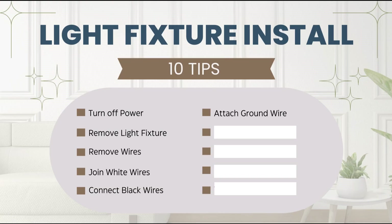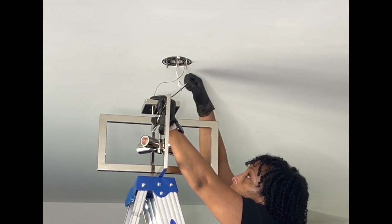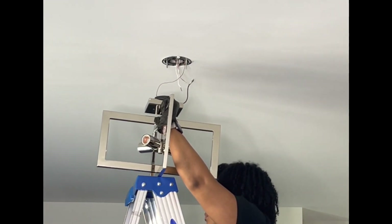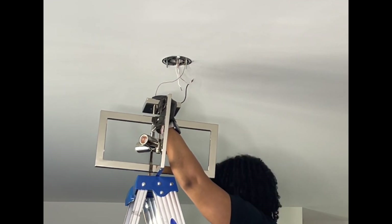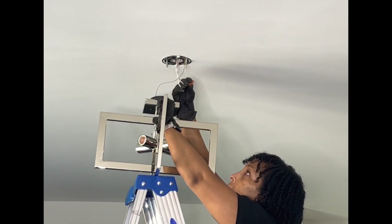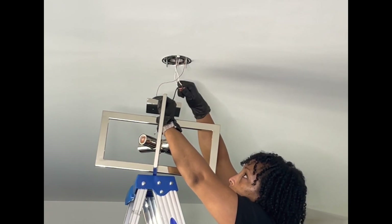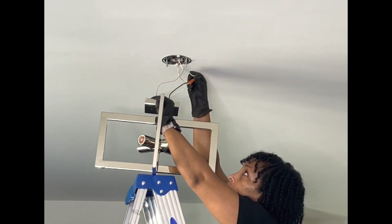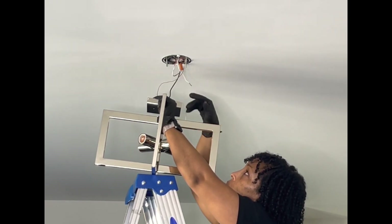Our next tip is to connect all of the wires. My light fixture has a black wire that I am connecting to what looks like a white wire but it is not — it actually has red on it. Depending upon your home you may have a black wire coming through the ceiling hole; the black will go with the black. In my case the black wire is going with the red wire. All I'm doing is taking the cap and screwing it tightly around both of those wires to connect them. Once you have it tight, go ahead and tug on it to make sure it is secure. You can even wrap electrical tape around the cap to secure it further.